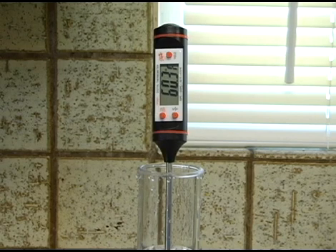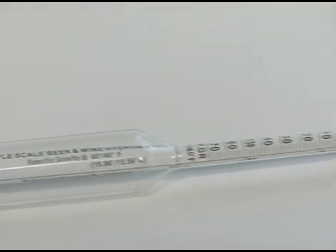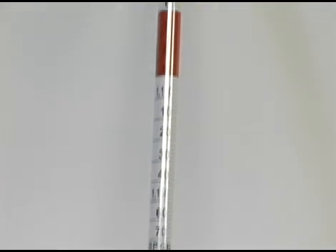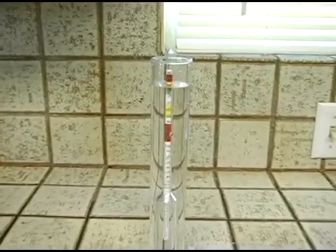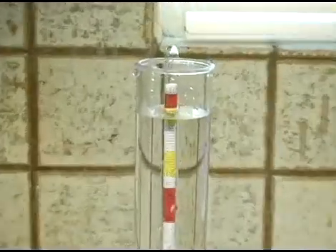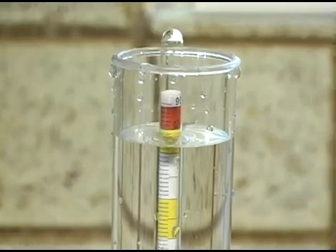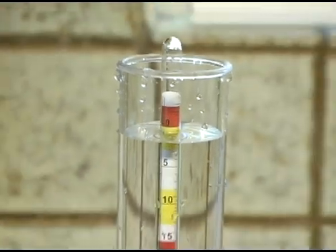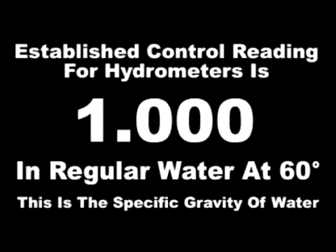This measurement is known as the specific gravity, or relative density. The triple-scale hydrometer you receive with your American Home Brewer kit includes a specific gravity scale that ranges from .990 at the very top to 1.170 at the very bottom. When a hydrometer is placed in regular tap water at around 60 degrees, the water's specific gravity will read 1.000. This depends a little bit on the amount of undissolved minerals and other organic material in your particular water. However, 1.000 is the established control reading for water at 60 degrees.